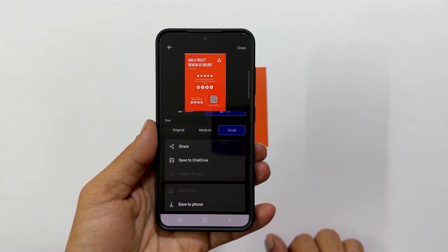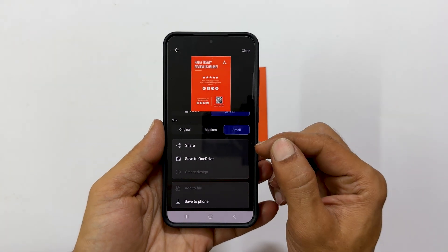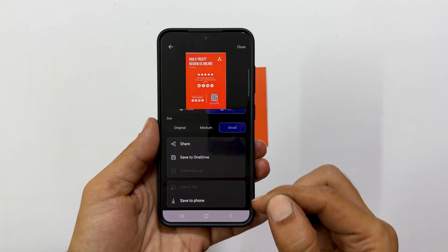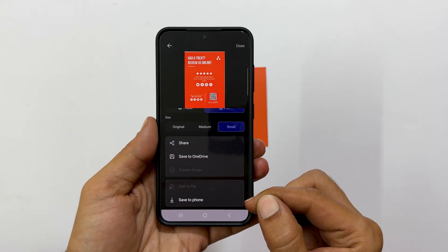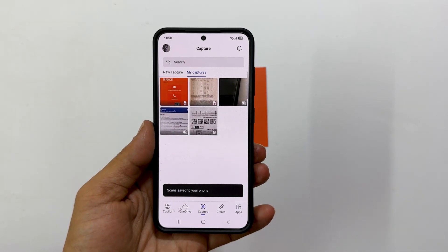Finally, you have several options for what to do with your newly created PDF. You can directly share it using the Share icon, save it to your OneDrive cloud storage, or select Save to Phone to store it locally on your device.